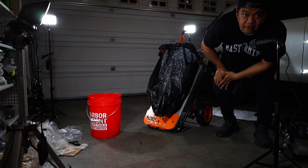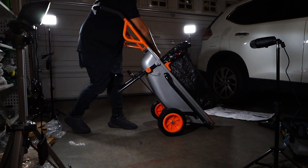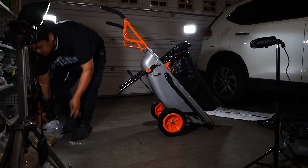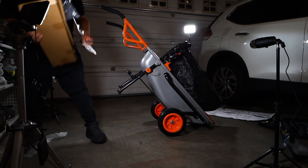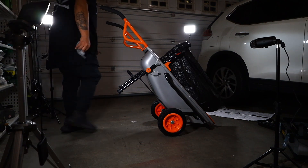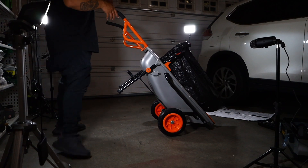This is a must-need for every single lawn care person, I kid you not. My mind is blown right now, it's ridiculous. This is ridiculous — wow, that is ridiculous! I can't believe this thing.